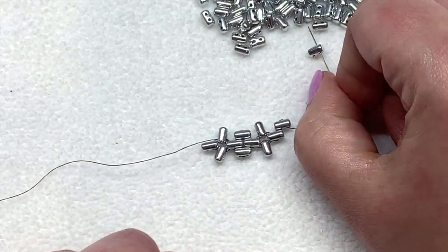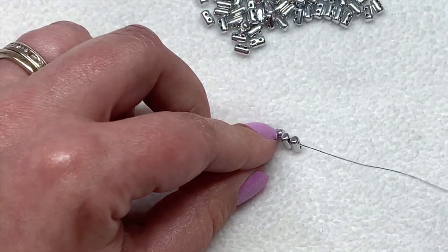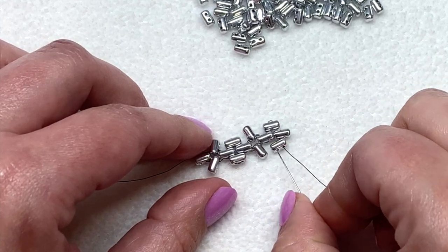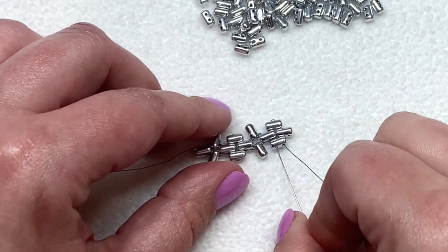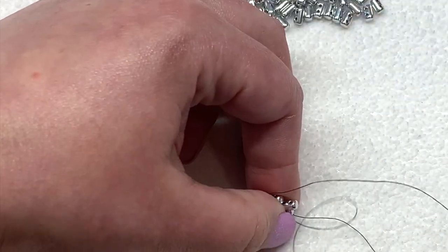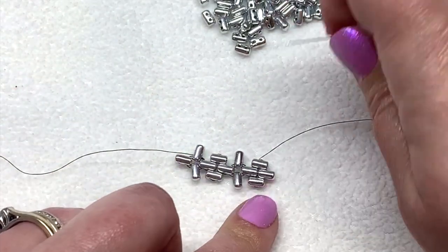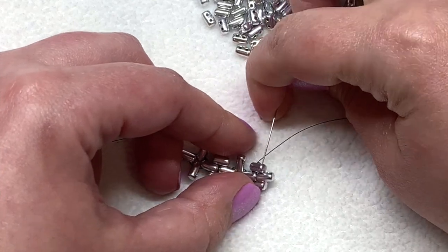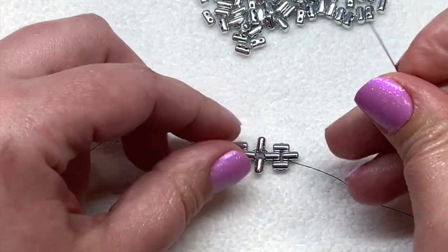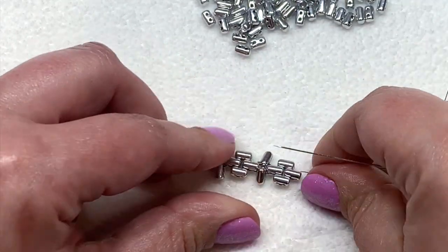Now pick up two new ruler beads. Turn one so it's going this way and the one at the bottom going this way. Like we did before, we're going to go up through the three ruler beads. Now to get to this end of our beadwork again, we're going to go down through the next two ruler beads and then sew up through the open hole of that one we just came out of.